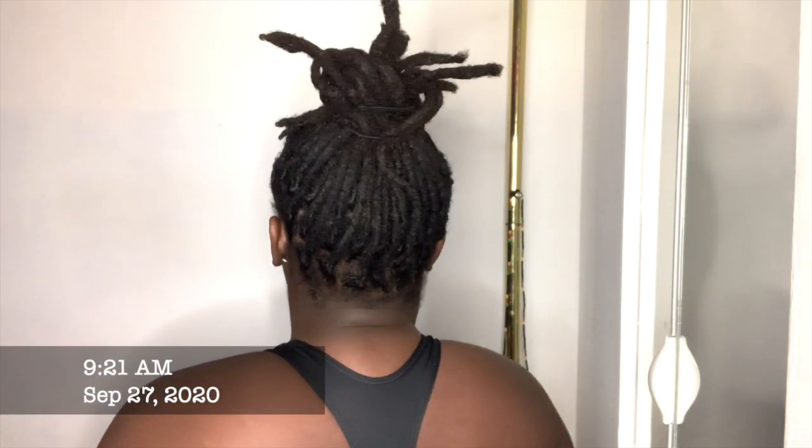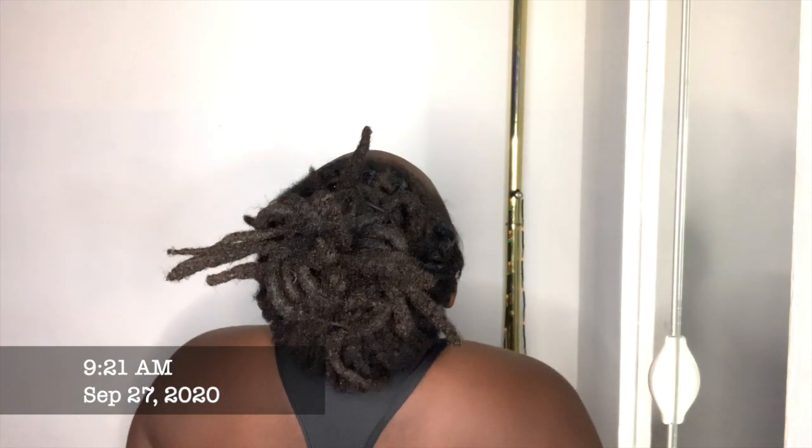This is the morning after retwisting my hair. I had to throw my hair in a messy bun to go work out — can you tell I just woke up? As always, thank you guys so much for watching. If you're new to my channel, please subscribe. Bye!